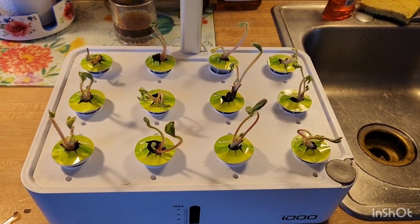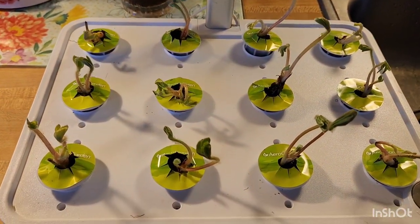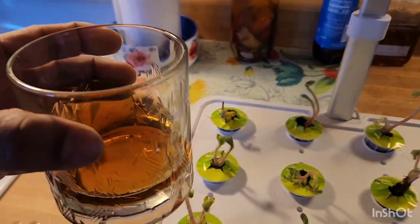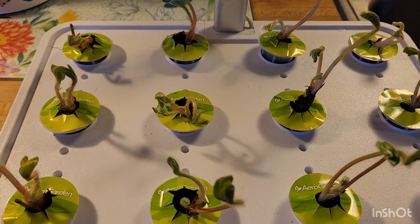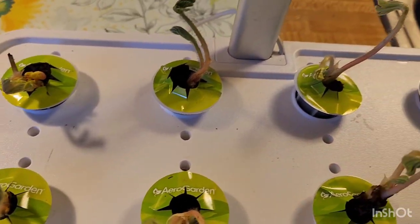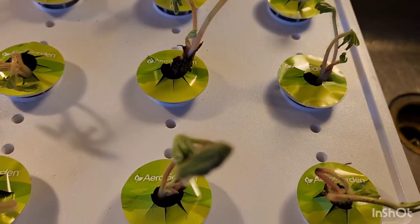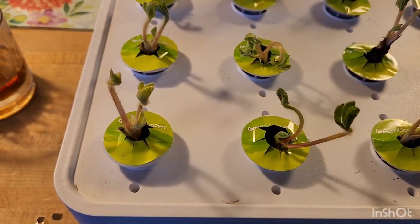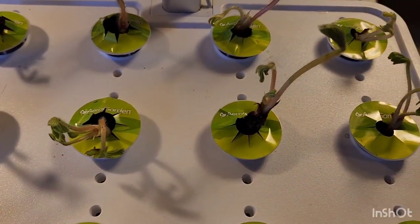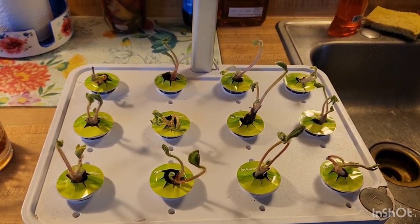All right everybody, we got them planted. They're all in the unit now. I did the first one for you and then repeated that step 11 more times. Now get ready — in about a week, I'm telling y'all, these things are going to take off. In about a week, maybe two weeks, these things are going to have leaves, they're going to start growing, and it's going to be beautiful. I got everything all cleaned up and now I'm about to go get it plugged in and show you the settings on the unit.